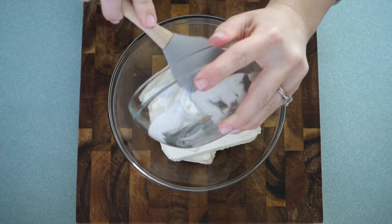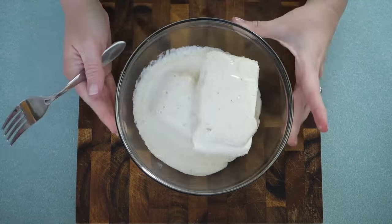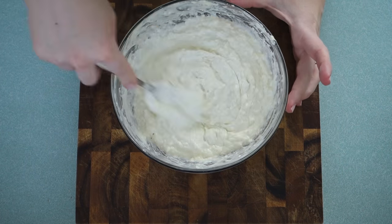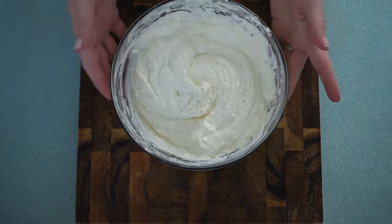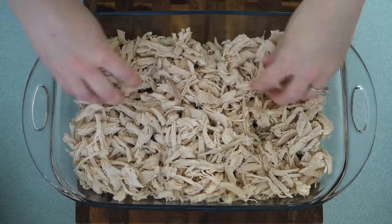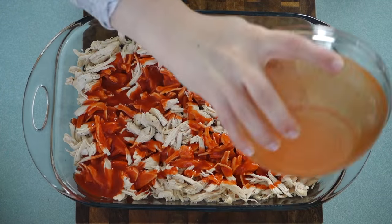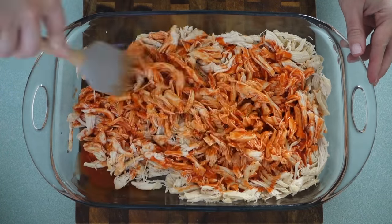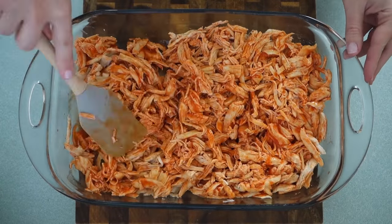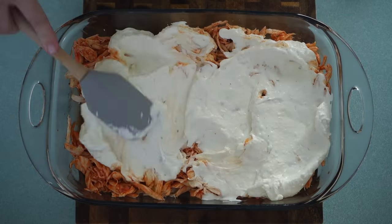The first thing you're going to do is mix together the ranch and the cream cheese, then pop it in the microwave for about three minutes, stirring it every minute or so. You can also do this on the stovetop, but I just did it in the microwave this time to save some time. Then all you have to do is layer it up — take your chicken and put that on the bottom, dump your hot sauce on top of the chicken, and mix it all up until it looks pretty even.